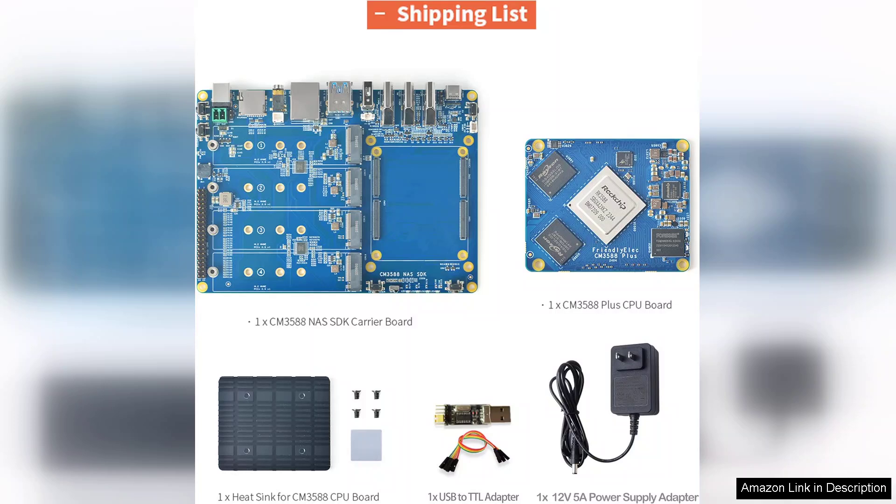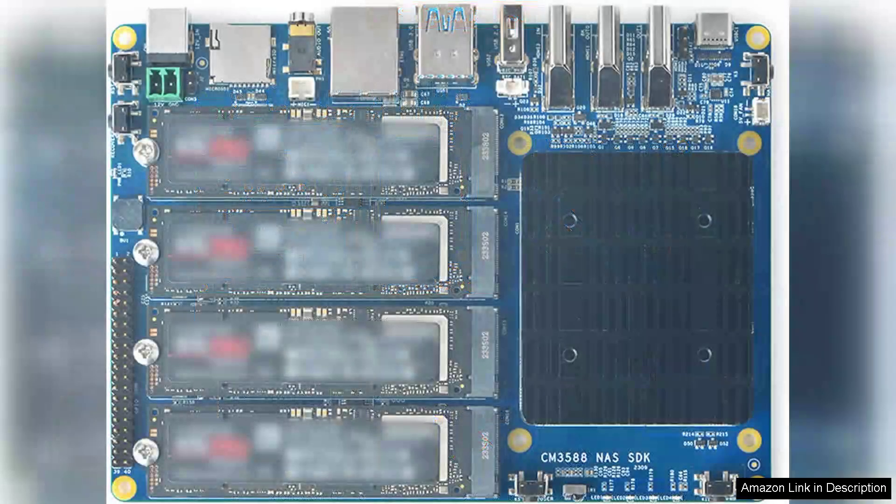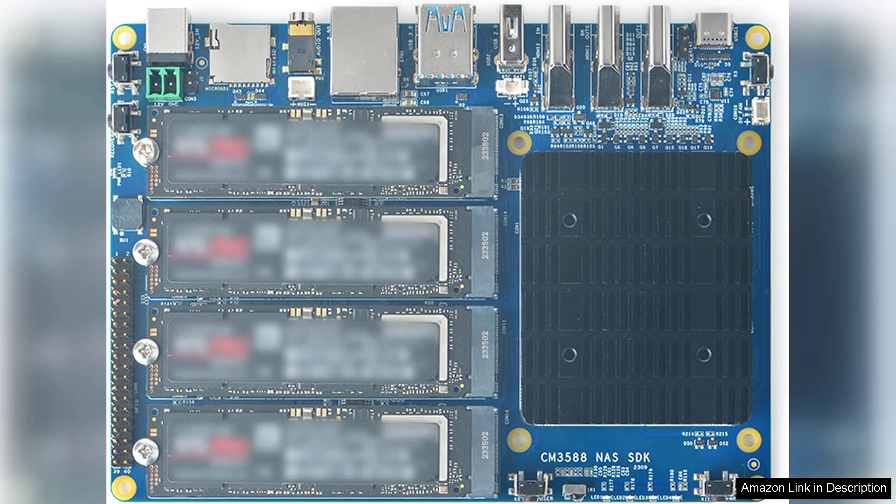At the heart of the CM3588 Plus is its robust 16GB LPDDR5 RAM, which significantly enhances performance. This RAM allows for quick data access and seamless multitasking, making it ideal for resource-intensive applications.